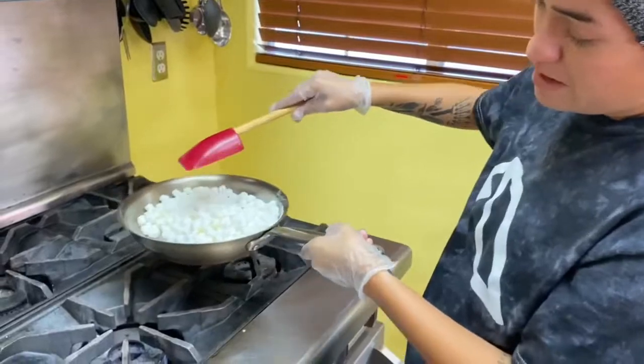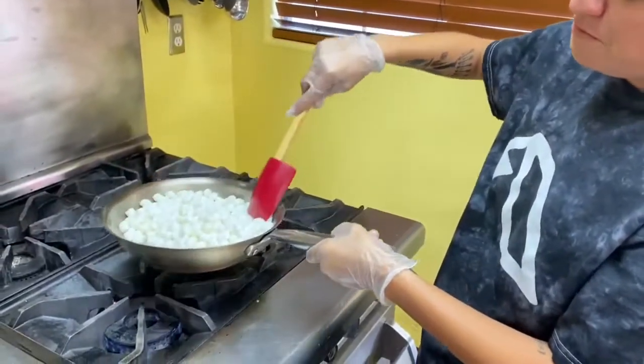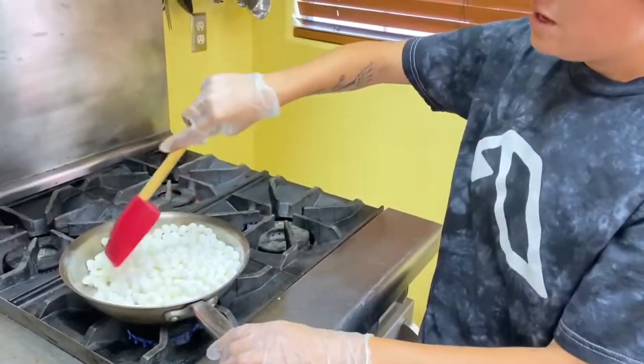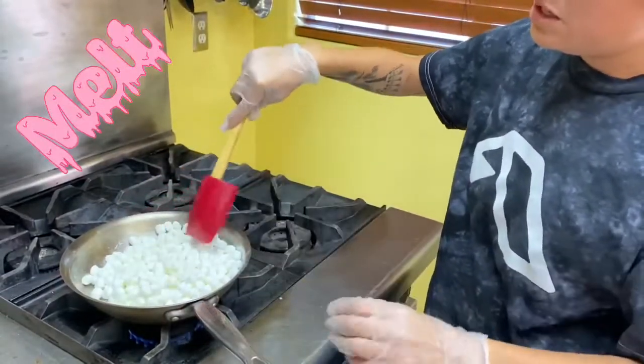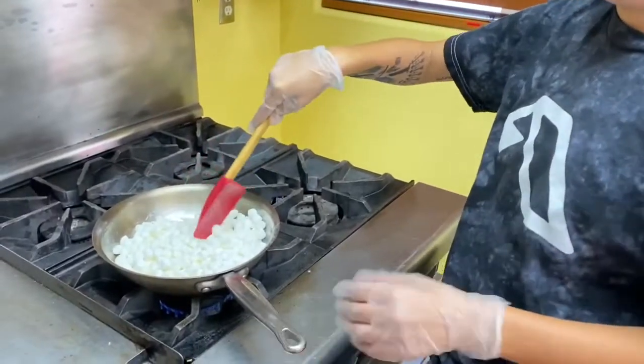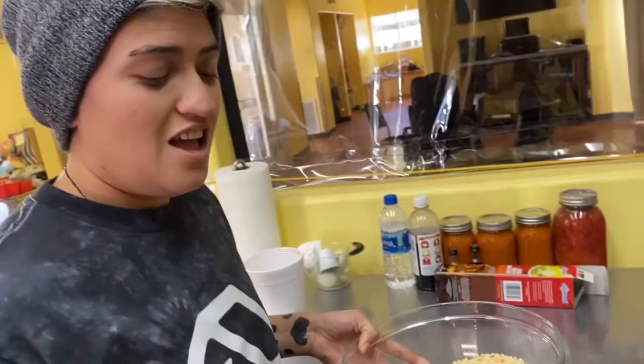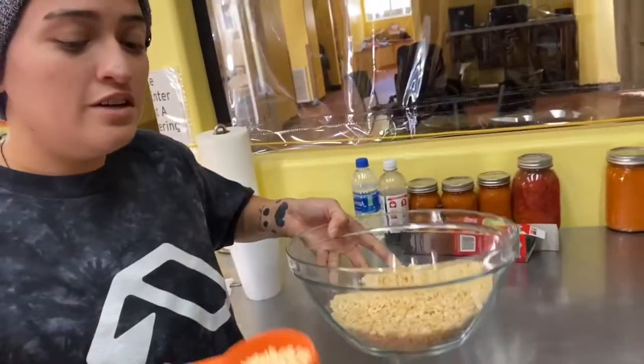We need to put the flame on low heat, as is right here, and stick the marshmallows on there and mix it around until it melts and gets really sticky and gooey. All right guys, so for the cereal it's six cups of Kellogg's Rice Krispies.